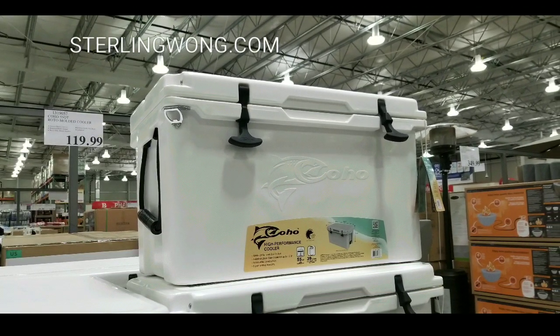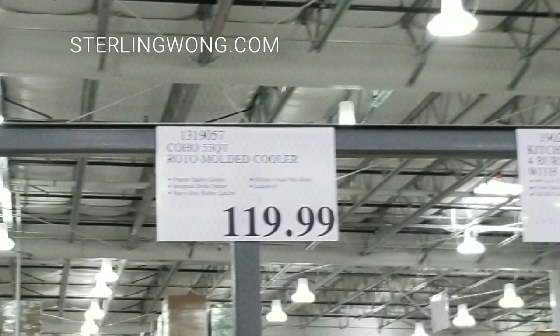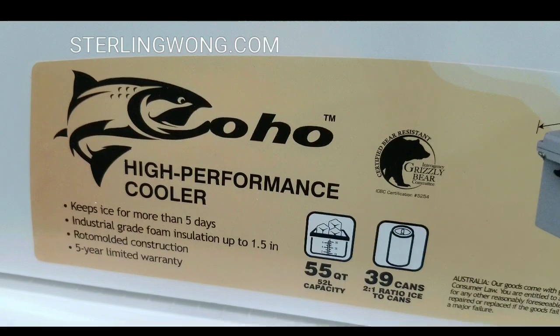Hey guys, I was at Costco today. Looks like they have a high performance cooler on sale that they just brought out. It's $119. This is the Coho High Performance Cooler.